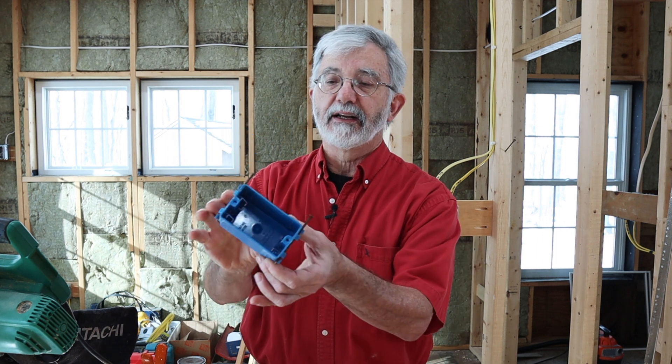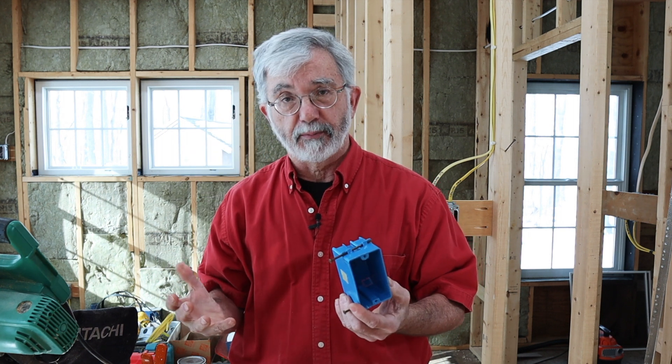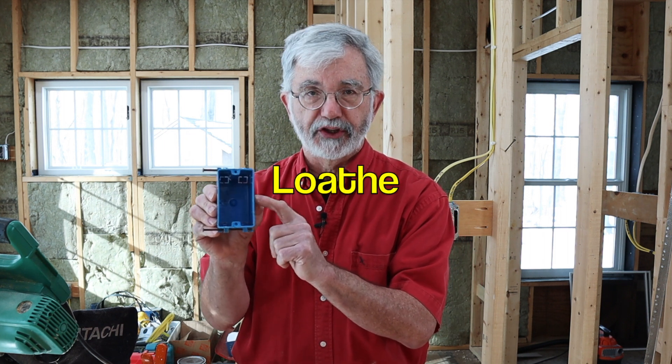This right here is a common plastic single gang nail-on electrical box. I've installed hundreds of these over the years of my building and remodeling career and they're perfectly acceptable by code. Everybody uses these, but I can't stand these — I loathe these plastic boxes.